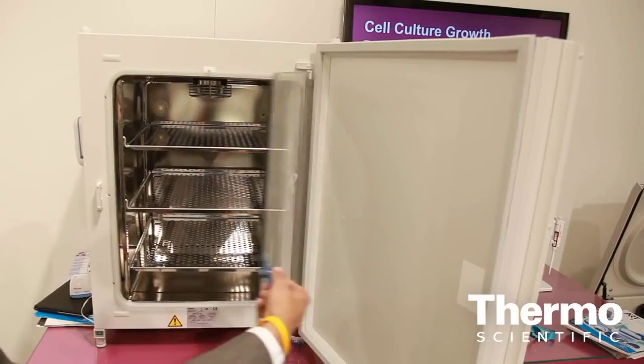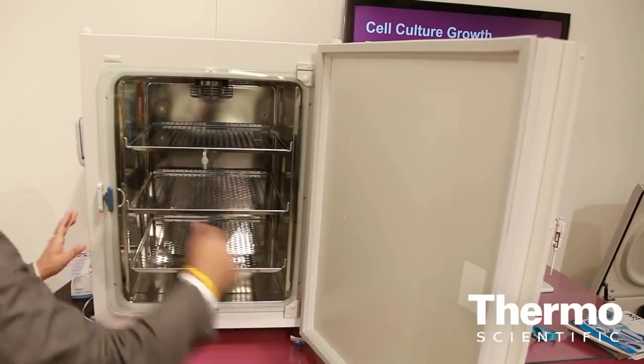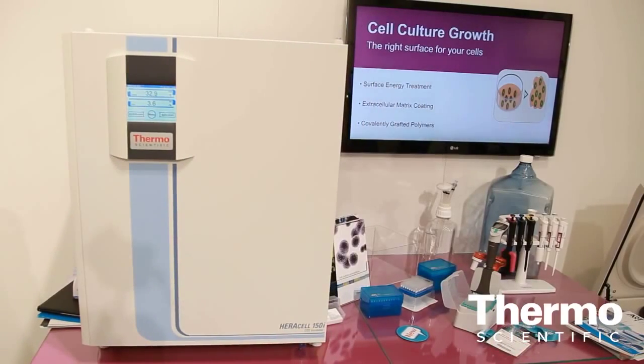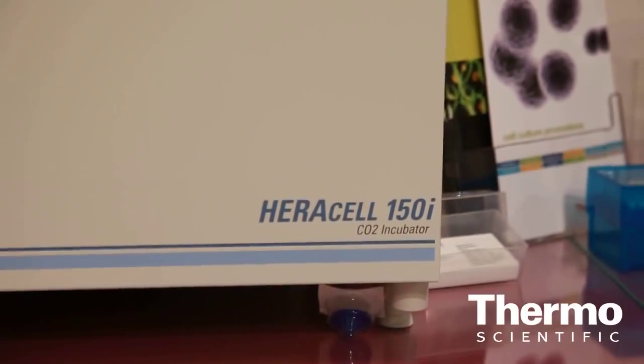As a CO2 incubator manufacturer, we love to have those discussions with our customers, asking them what is it that's giving them problems and issues with their work. And one of the things that we found is contamination — in fact, contamination is the leading concern that comes out.